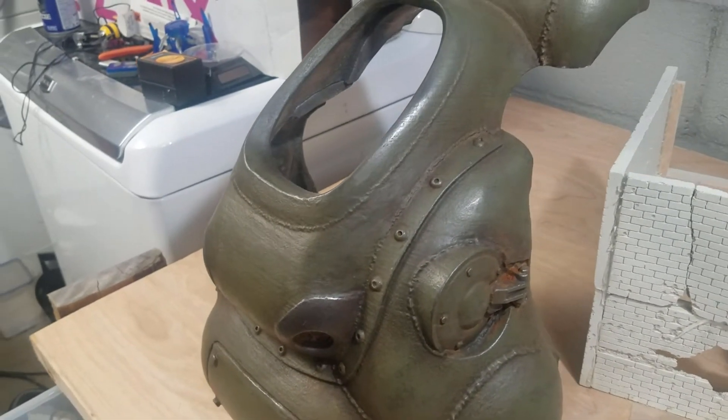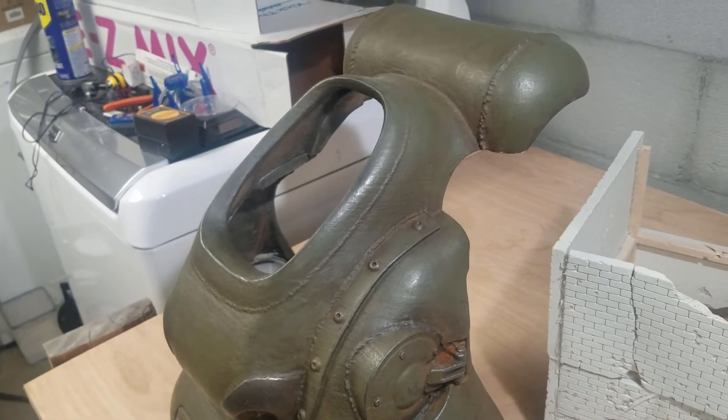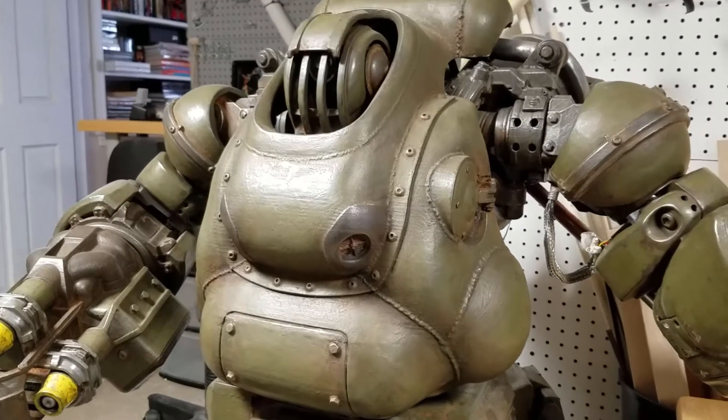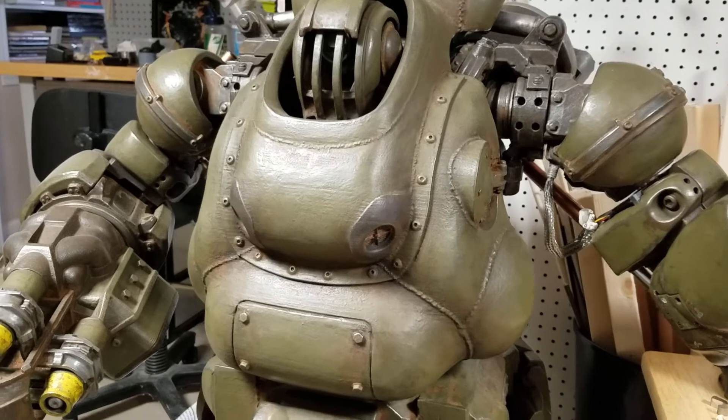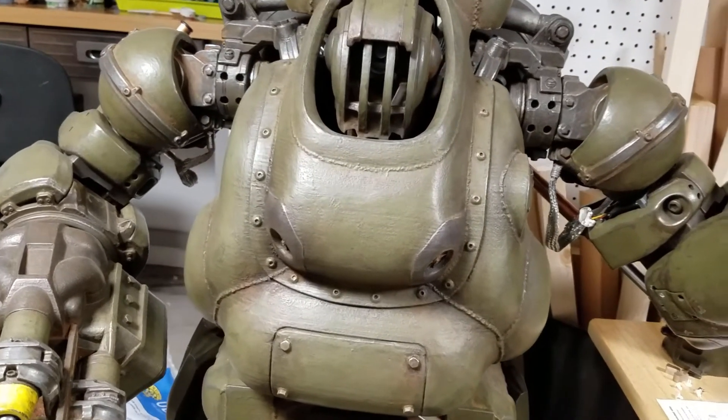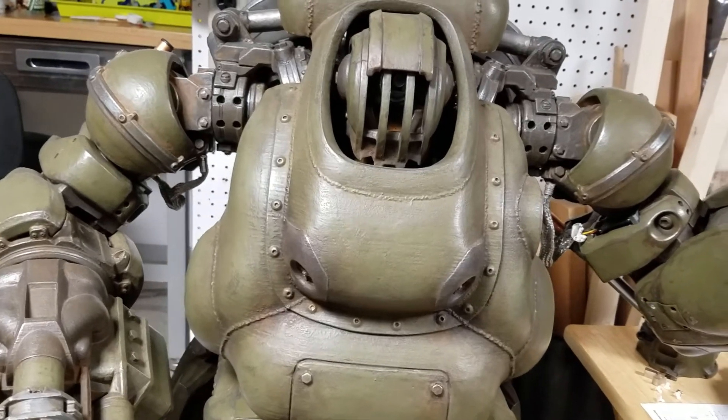I welcome any feedback on this process, as well as any feedback on the making-of presentation or content in these videos. Thank you for watching — if you enjoyed the video please like and subscribe for more videos on the making of SentryBot, as well as videos on upcoming projects.